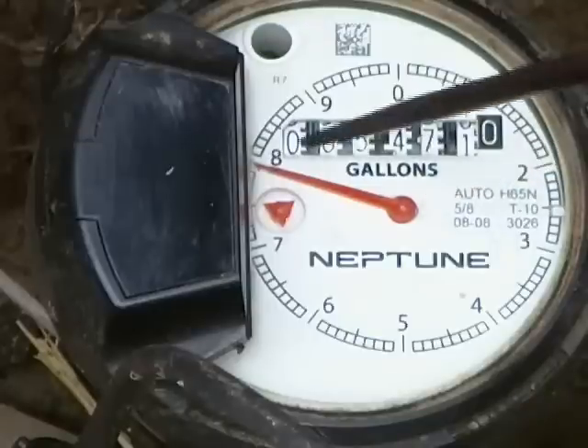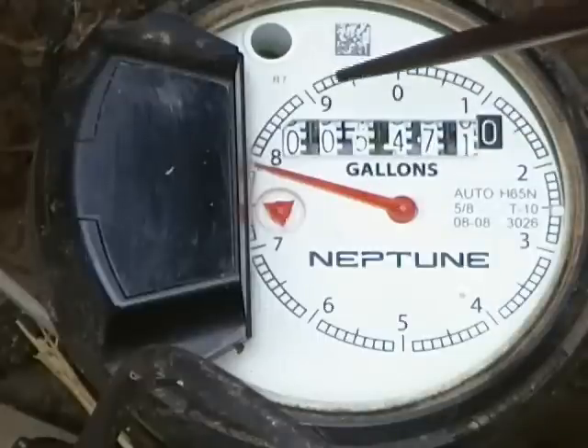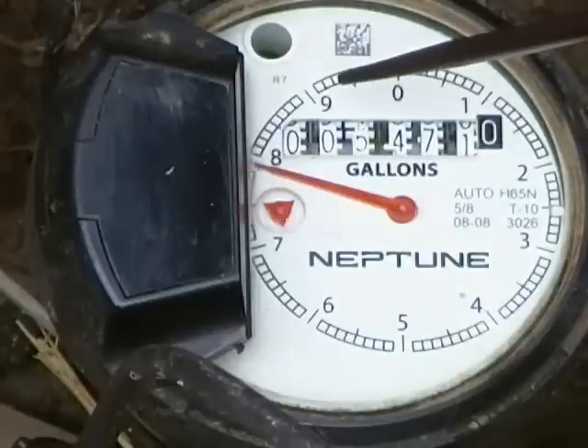So for example, if it was at the 8 and you came back after several hours and it was at the position of the 9, then you would know that one gallon of water had passed through the meter during your test period.